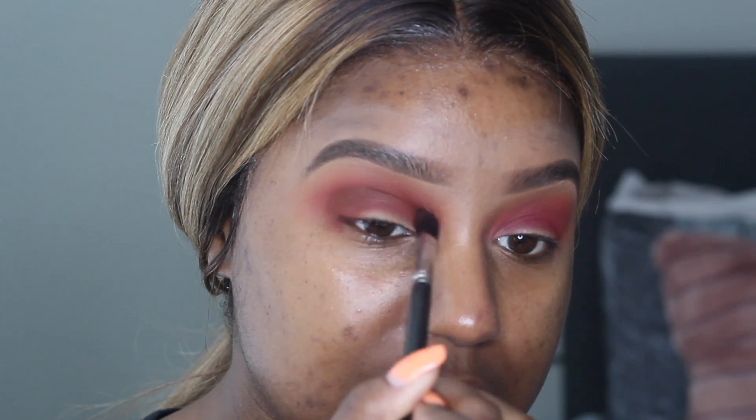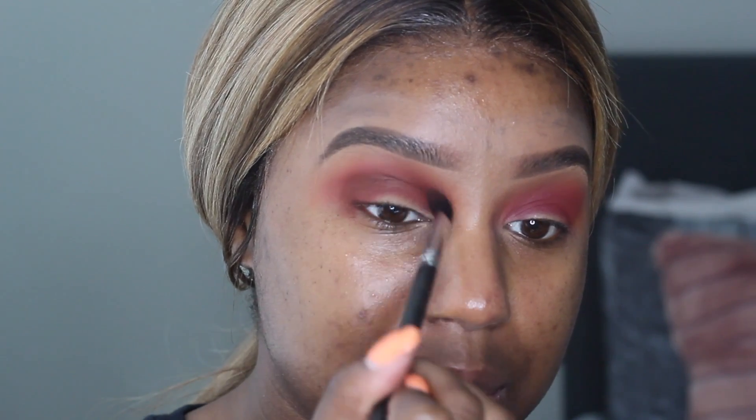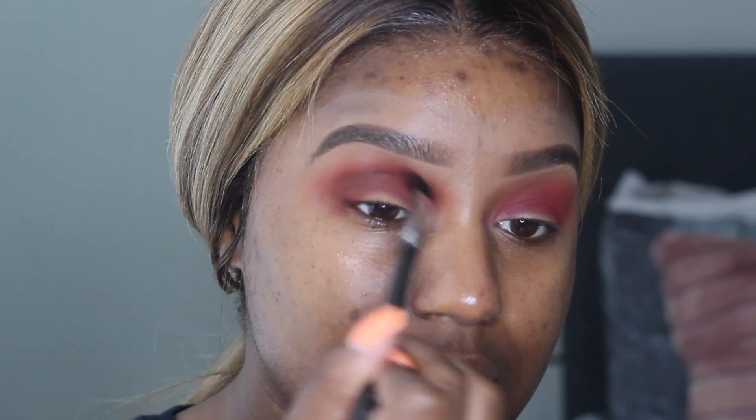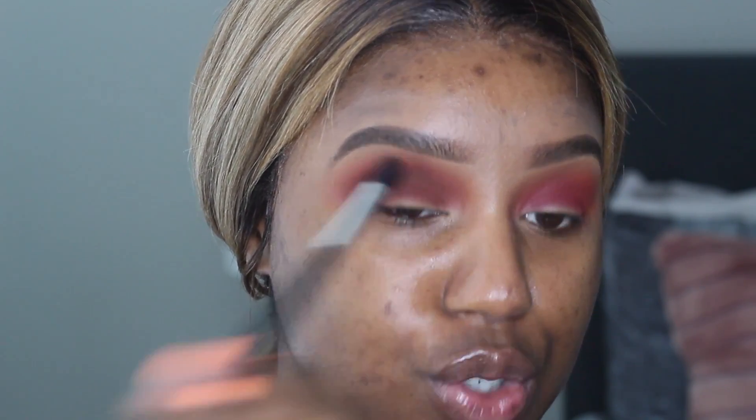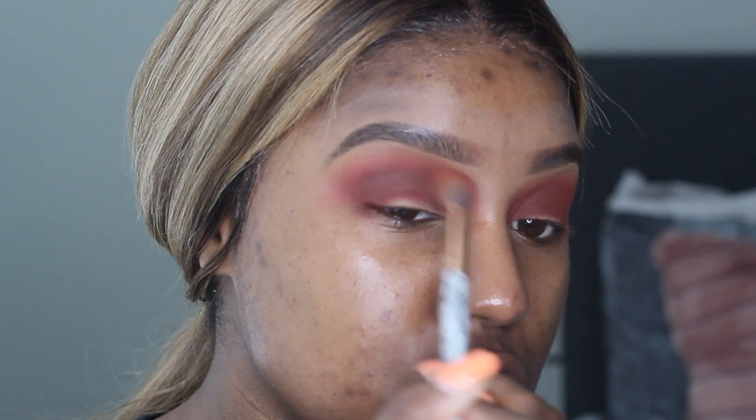Now I'm really bringing that in — before I wasn't really bringing it in, but I'm rounding it because I want this eye to not necessarily be a halo eye, but I want the majority of that shimmer shade in the center. At this point you're probably looking like you messed up and look like a raccoon — but no, sis, it's okay. Trust the process. I always tell you guys: trust the process when you're doing your makeup. I'm going back in with that fluffy brush to blend those edges so it looks way softer.